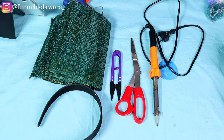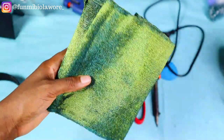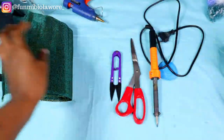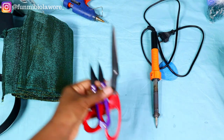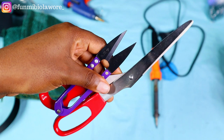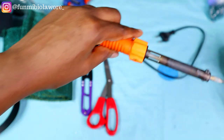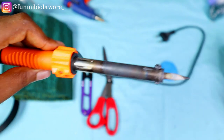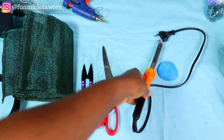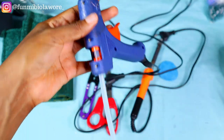To make this headband you need your plastic headband — we are working with a two-inch plastic headband. You also need your fabric of choice; I'm working with ashoki, but feel free to use any fabric you like. You also need your cutting tools: scissors and a thread snipper. You'll need your soldering iron because I like to use it to cut ashoki. You'll also need your glue gun because we'll be doing a bit of gluing in this tutorial.